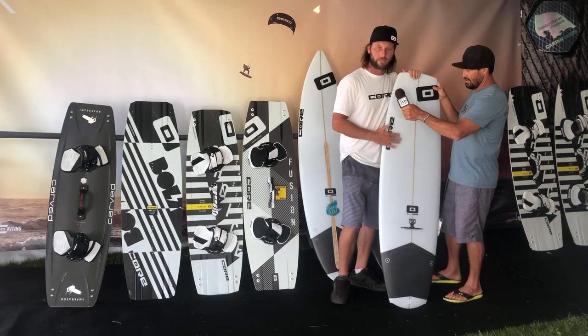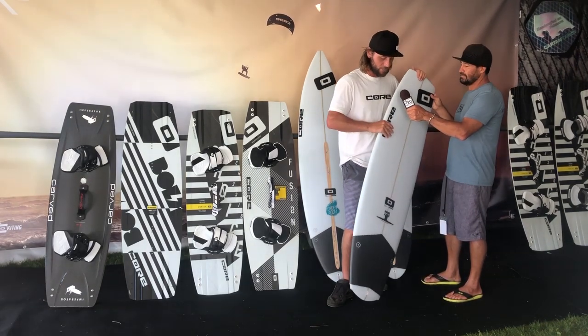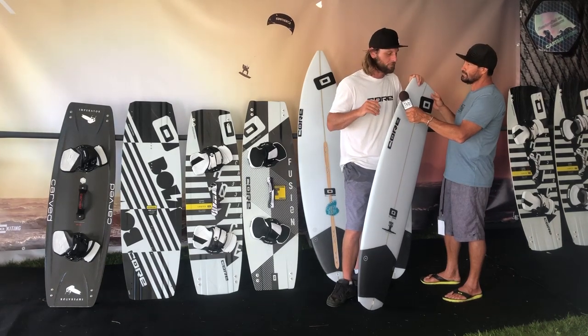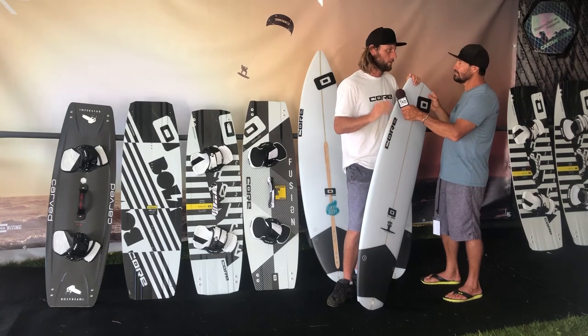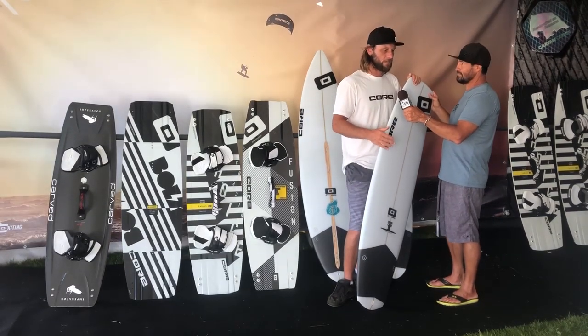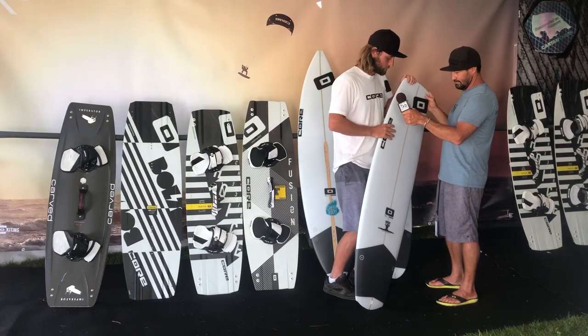Bringing back the 720 — this is our freestyle strapless board. Nice and lightweight construction. You see the guys in Mauritius riding it in the barrel, doing flat water double spins — all that stuff. It's really a wave tour kind of board, so that's what you're looking for.